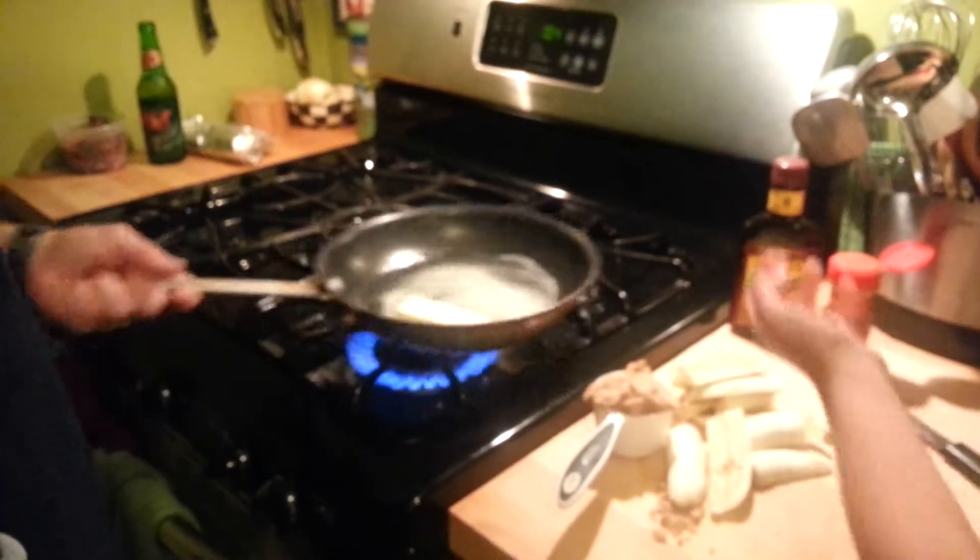So we'll get the pan pretty hot, we'll melt the butter down. Now we'll put everything in and then we'll explode and stuff in there. And I've got the ice cream scooped out - it's in the freezer.